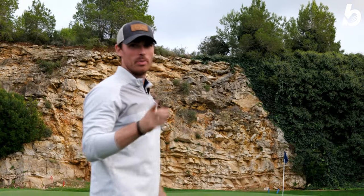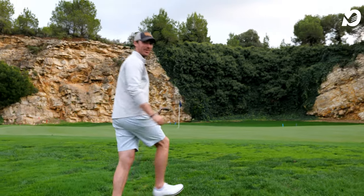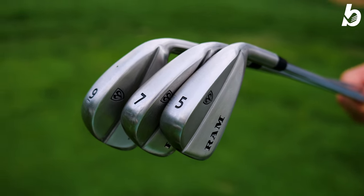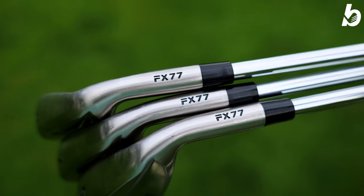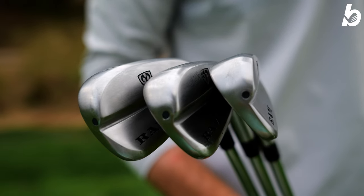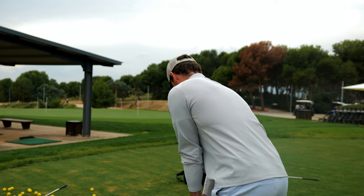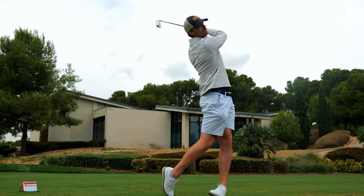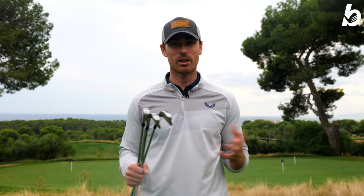Oh, that would have been class — it didn't go in, but it lipped the hole. I'll take that any day of the week. Who are these clubs aimed at? I'd say from higher handicappers to mid-handicappers, and even lower handicappers shouldn't rule these out. At around £300 for a brand new set from 4-iron to pitching wedge, they are incredibly easy to use, super forgiving across the whole face, ball speed is maintained on miss-hits, and distances are great. A fantastic option if you're looking to upgrade from a beginner set or want something more forgiving.